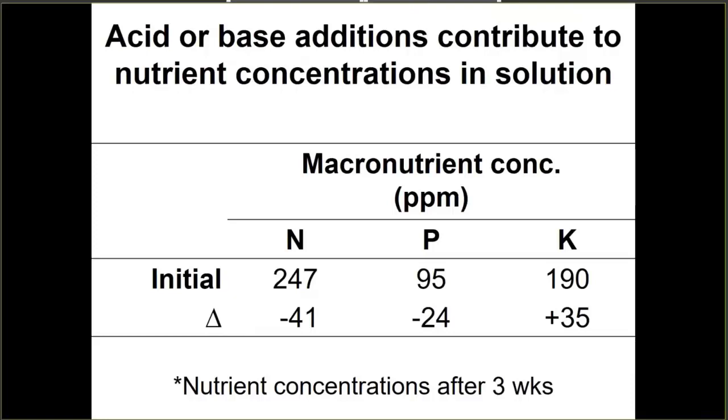Here we have an example of what happens when adding a base to a nutrient solution. The nitrogen, phosphorus, and potassium concentration of a nutrient solution used to grow basil: initial nutrient concentrations were about 250 parts per million nitrogen, just under 100 parts per million phosphorus, and 190 parts per million potassium. After three weeks of adjusting the pH with potassium hydroxide to raise it, we actually got an increase in the potassium concentration — in addition to plant uptake and fertilizer additions. This is one of the benefits of periodically submitting samples to a commercial laboratory for analysis.